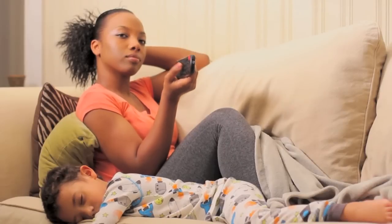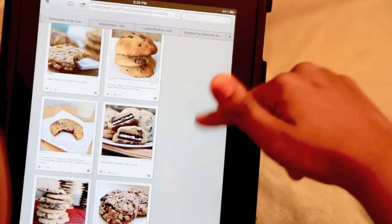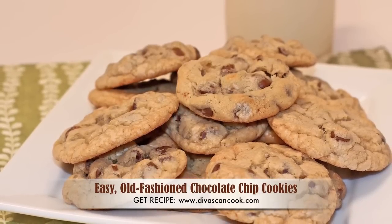What do I love to do on lazy afternoons? Oh yes, you guessed it — I love to bake homemade chocolate chip cookies. And today on Divas Can Cook, I'm going to show you how to make the best old fashioned chocolate chip cookies ever.